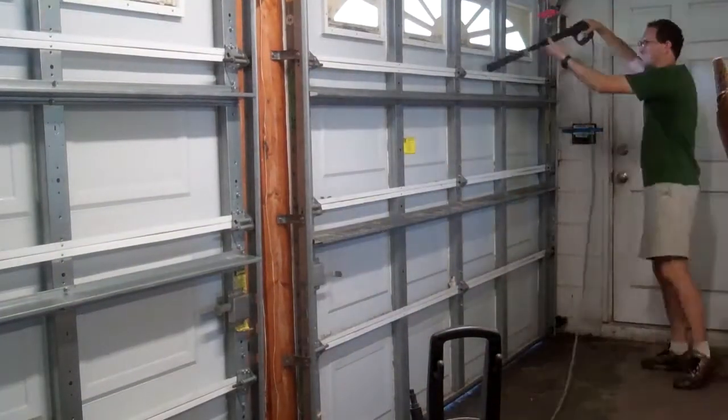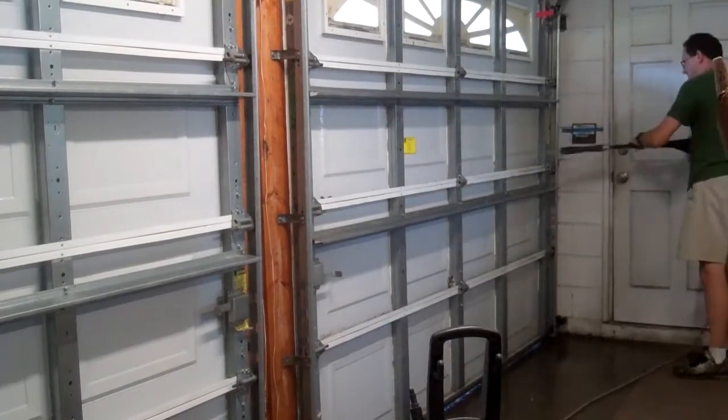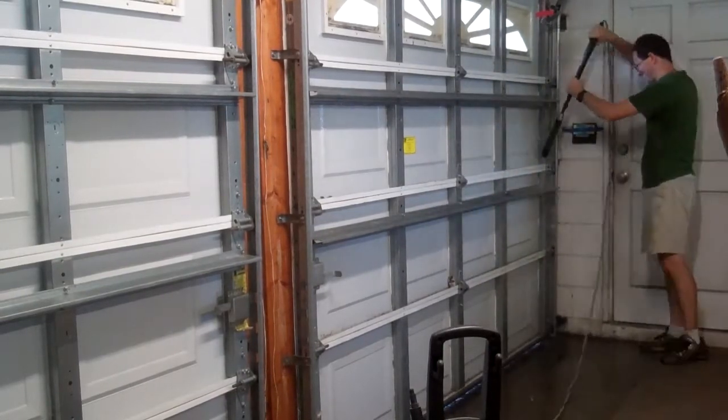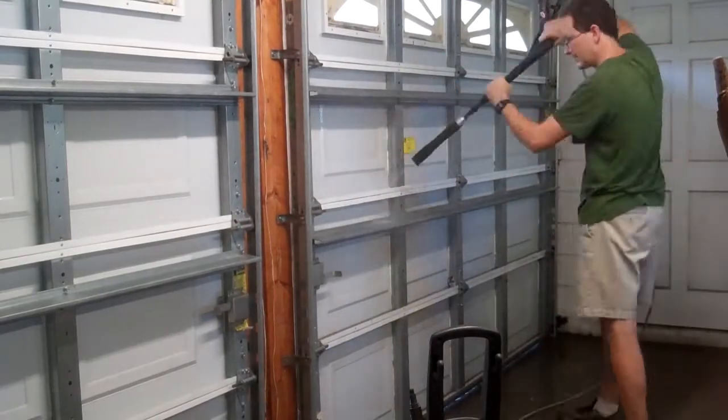My two-car garage has four single-wide doors, two in the front and two in the back, and they have no insulation. If you ever buy a new garage door, pay extra to get the insulated panels, otherwise somebody may have to retrofit insulation later on.